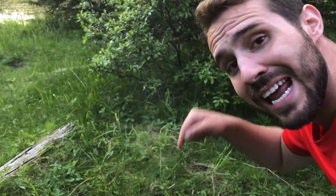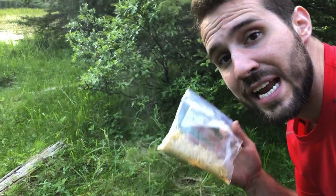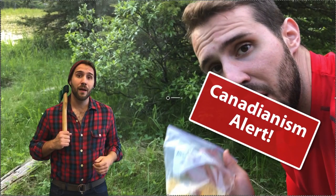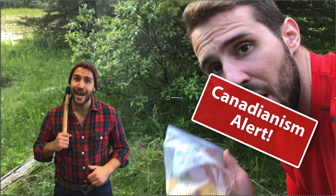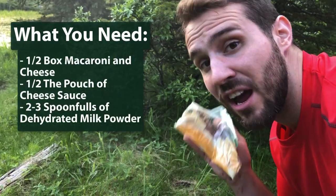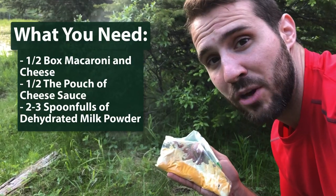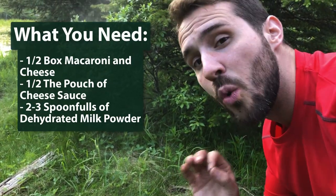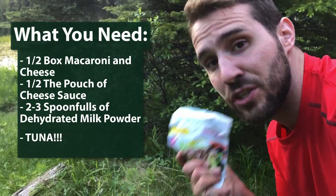This is a made-in-the-pot meal, not an in-the-bag meal, and here's what you're gonna need. You're going to need half a box of Kraft Dinner — up here in Canada, what you Yankees call mac and cheese, we call Kraft Dinner or KD. Kraft Dinner portioned into a bag, and then you're going to need half the packet of the cheese sauce in another bag with about two to three spoonfuls of dehydrated milk powder, depending on how creamy you like it. And finally, what makes this tuna: you're gonna need a packet of your favorite brand of tuna.